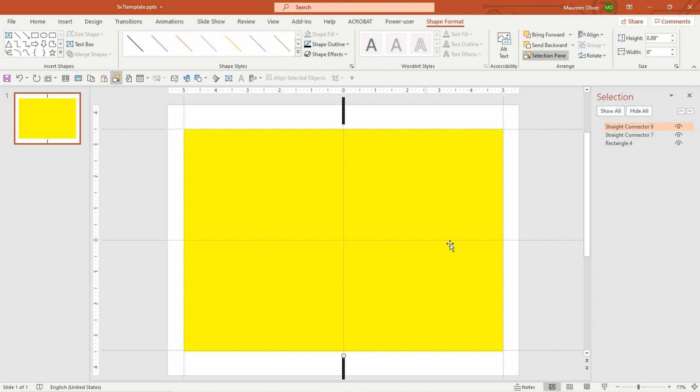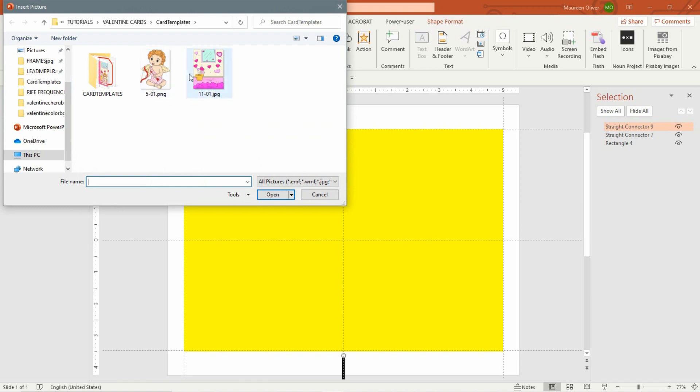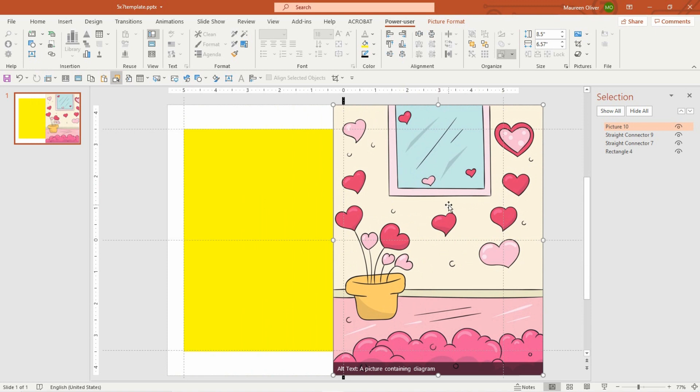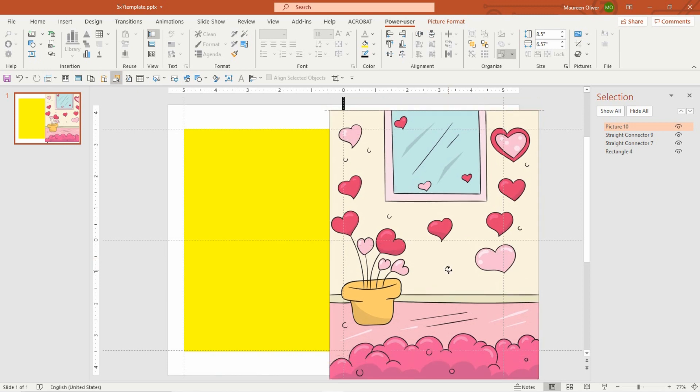I don't usually put cut lines outside because it's pretty obvious where to cut — your images will be there. So this is what I have to work with. I'm going to Insert, Pictures from this device. I've chosen a couple of pictures to work with — choose whatever you want. I'm going to insert the background first. The right side is the front of your card, and you can place it where you think it fits.